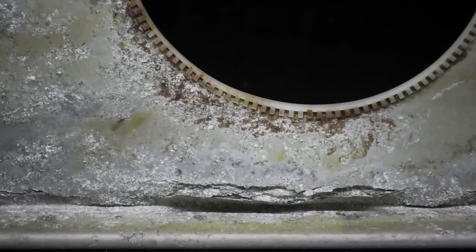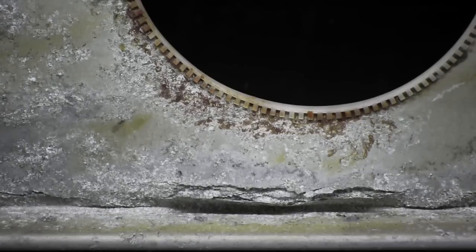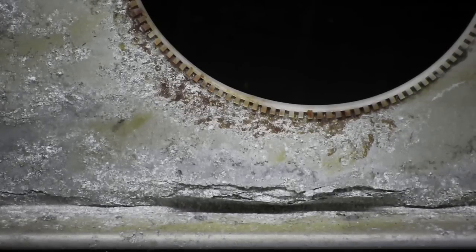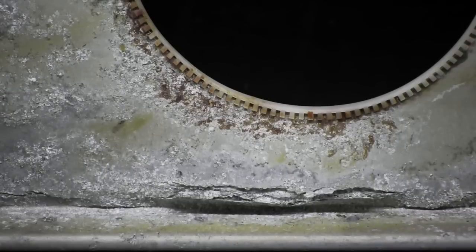The PA-28R and PA-32R series aircraft are prone to corrosion also in the landing gear area. This area is open to the elements — open to moisture, salt, and grime. Also a good area to look at on retractable Pipers is where the hydraulic actuator lines may lie against the material of the spar, causing corrosion over an extended period of time.